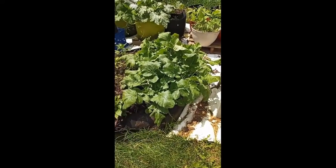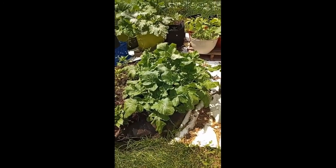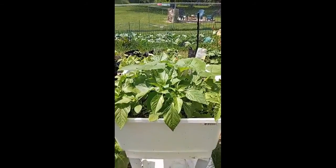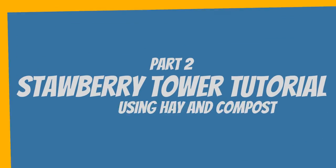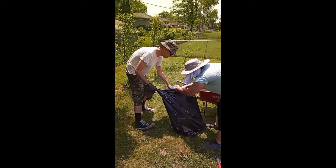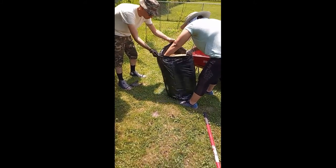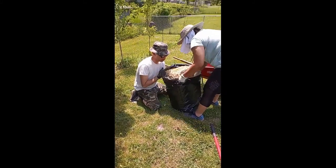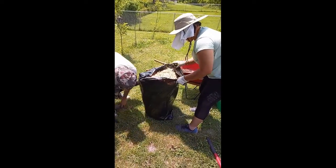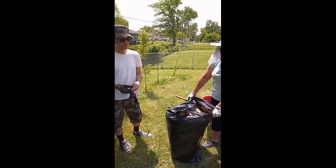This is my turnip greens right here — I've got to thin that out and harvest some of that today. Then the peppers right here — it's time to put some fertilizer on those so they can grow.